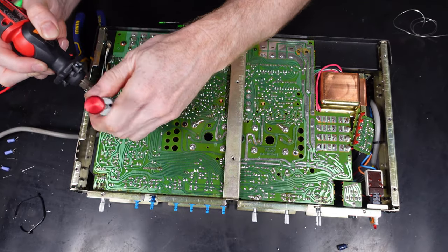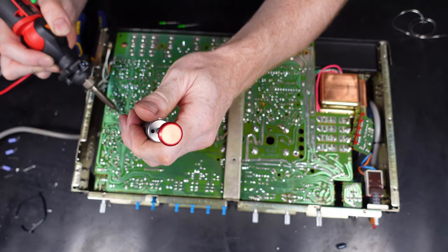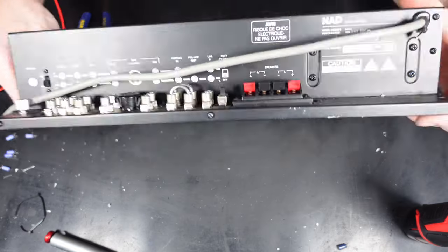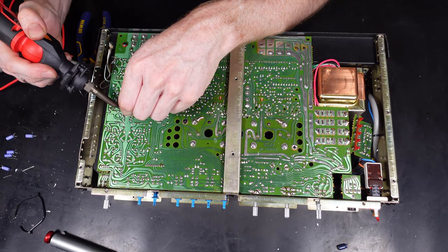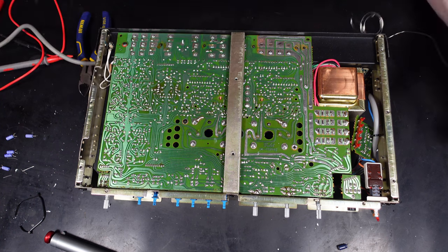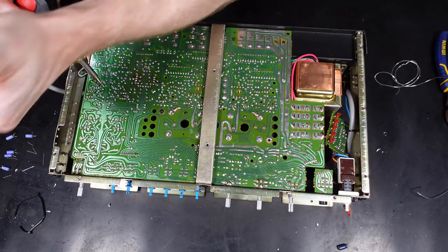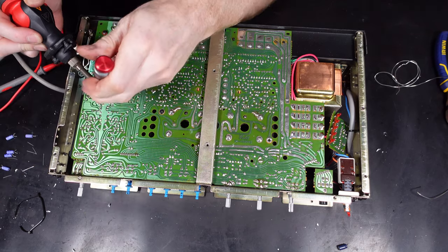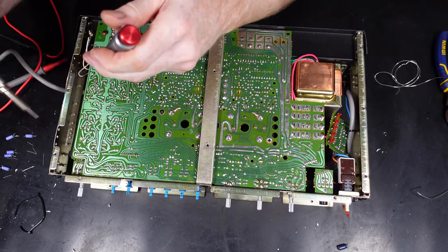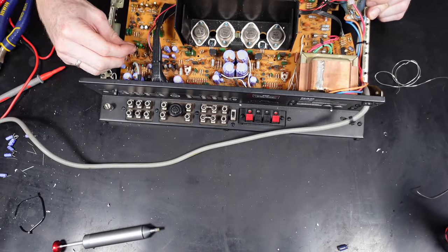Tools wise there weren't that many needed. To strip it down you mainly need a Phillips head screwdriver, plus adjustable spanners to remove the locking nuts around the knobs. For soldering: a solder and iron, something to remove the solder - a sucker or solder wick - side cutters to clip the capacitor legs, and flux-core solder. You also need a tool to discharge the capacitors before removing them, and a multimeter to verify they've been discharged. I never just bridge them with a screwdriver - I always discharge them properly.